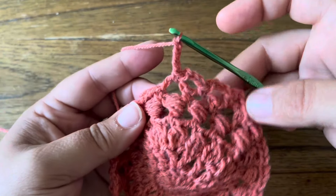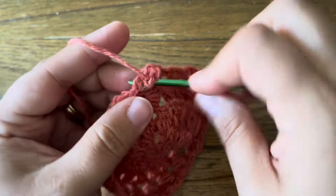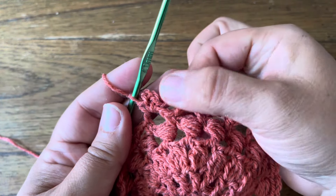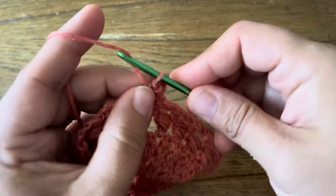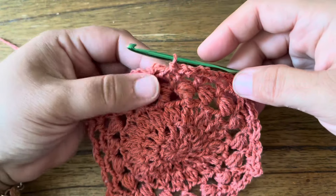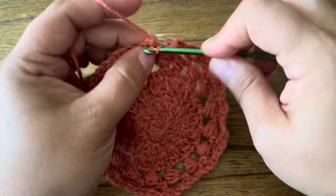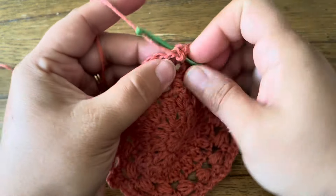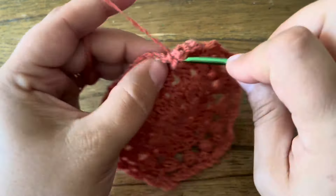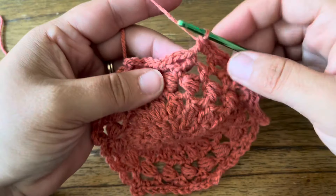Chain three, and in the next chain space make the corner: single crochet, chain three, single crochet — all in the same chain space. Each side is going to have your corner and then three chain loops hopping over, then your corner again. Keep going that way until finished. This is our second-to-last round; complete and joined with a slip stitch in the first single crochet. Now I'm going to make a single crochet round to finish the motif — in this corner stitch make three single crochet, and then in the next chain space also three single crochet.